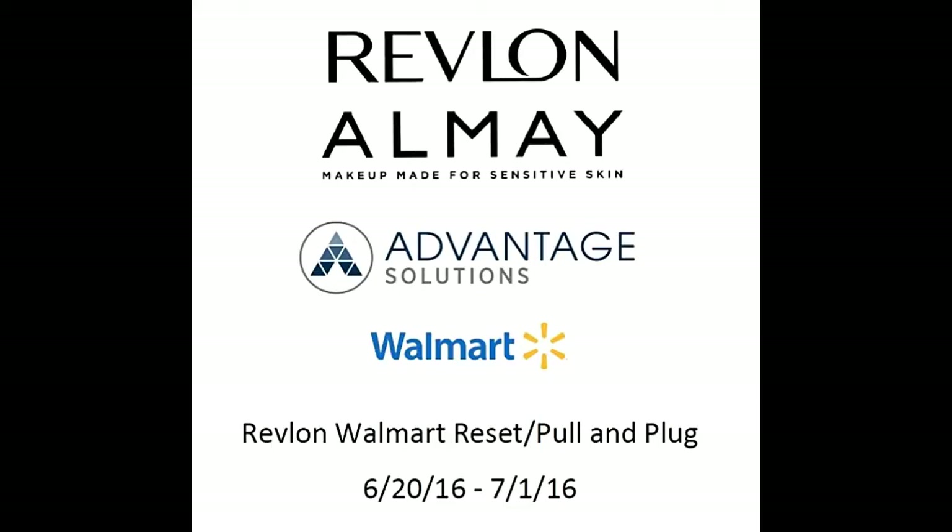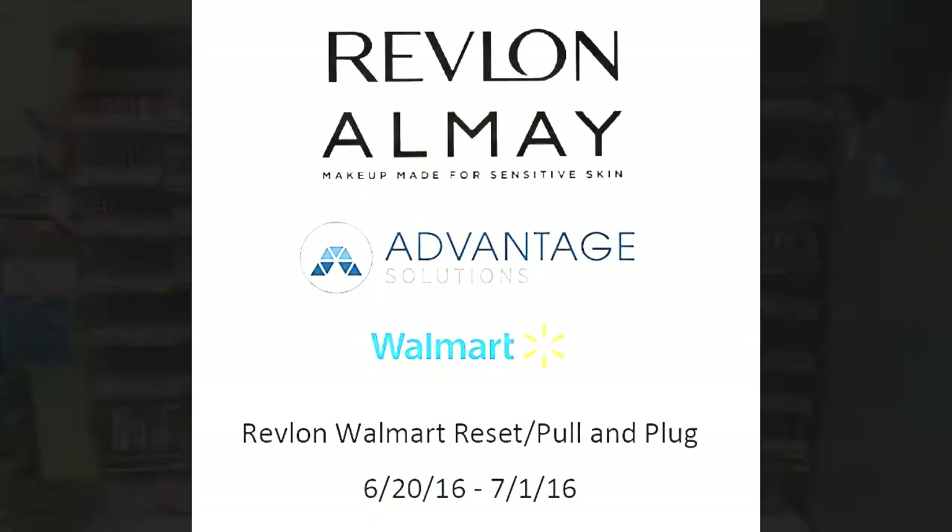Welcome Advantage Associate. This short video will outline some general best practices for the upcoming Revlon Almay Reset in Walmart stores.